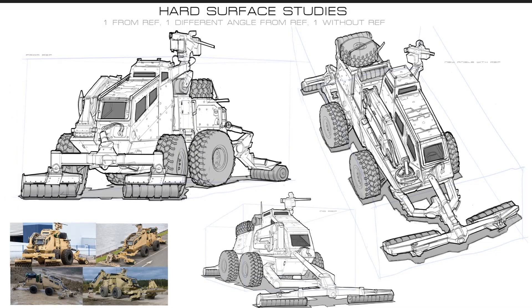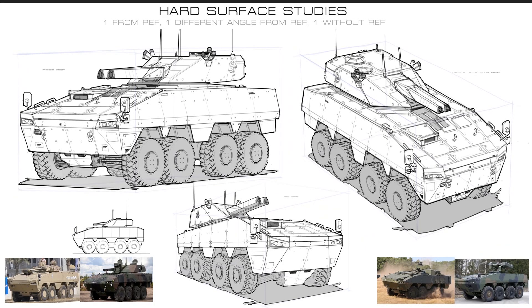Same exercise repeated here: top left from reference, the right one from a new angle still using reference, and the bottom one completely from memory. Drawing the object in side view also helps — it locks down proportions. Sometimes drawing in perspective makes proportion hard to understand, but drawing in side view and orthographic helps you nail the exact proportions of the object.